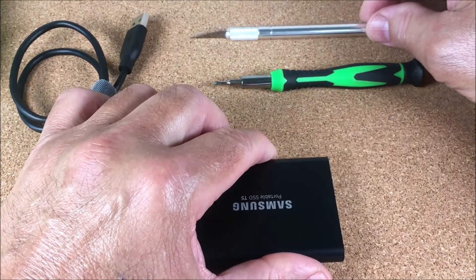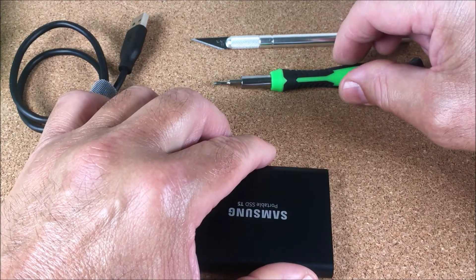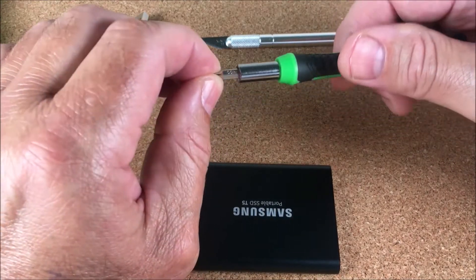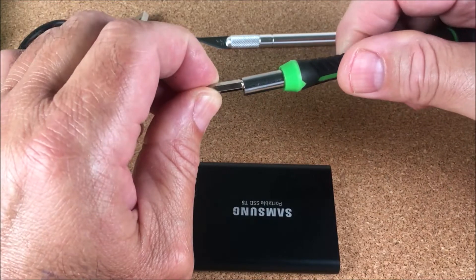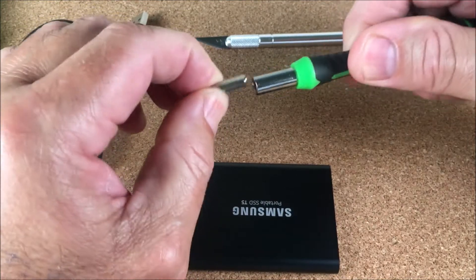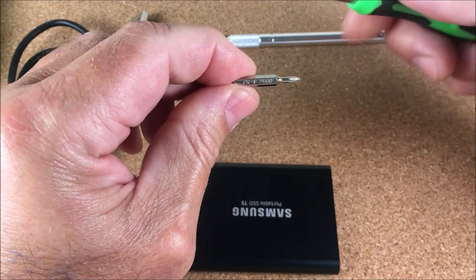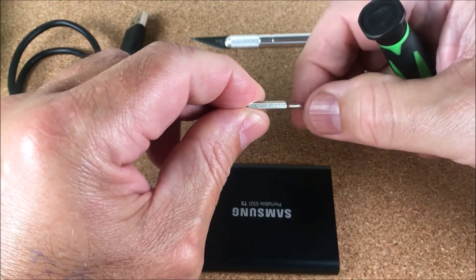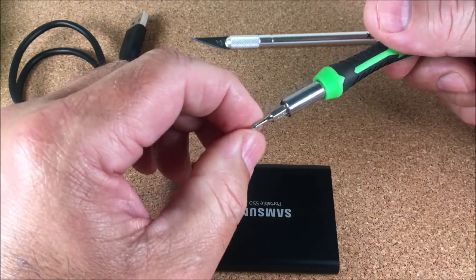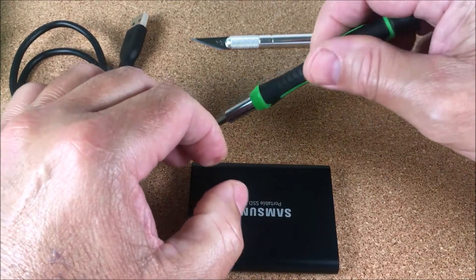We have an exacto knife, which I recommended in the previous video, and the right screwdriver — it's a double-zero. For those not familiar with the sizes, it says double-zero on the side. The other way is just testing it to make sure you get the right fit on the screw.